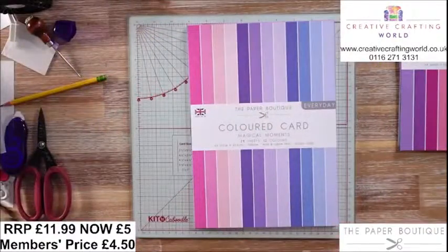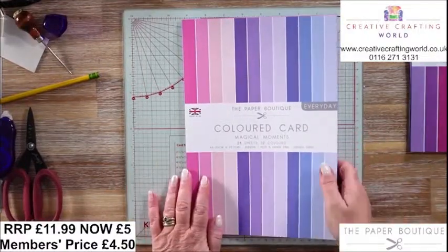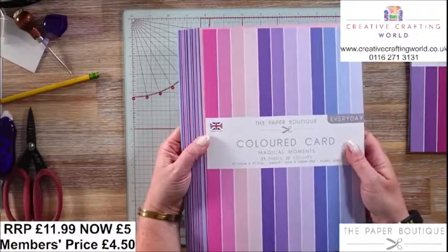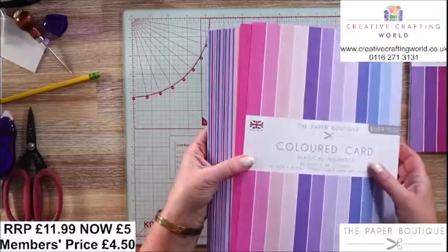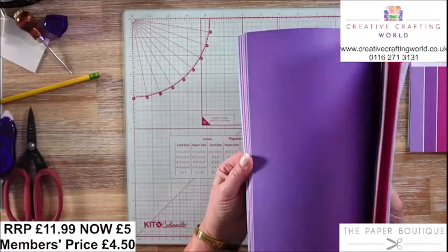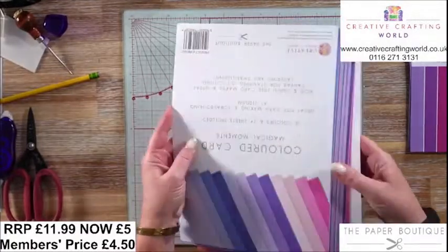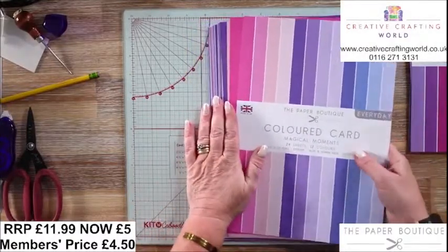Let's have a first look through Magical Moments. This first collection is all about your purples and your blues. You've got 24 sheets, 12 colours, A4 in size, 210 GSM — so a nice weight. It's acid and lignin-free, and it's double-sided. It's uncoated, so you can add your inks to it. Whilst we have got 12 colours, they're actually in runs of six, so you've got four of each.